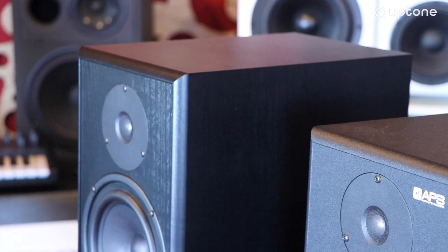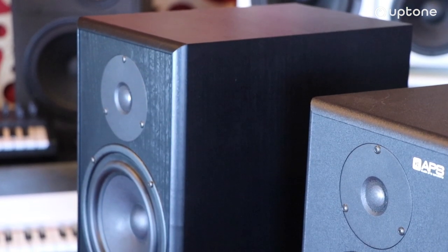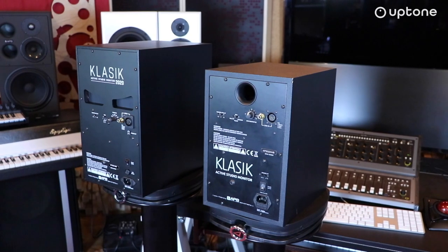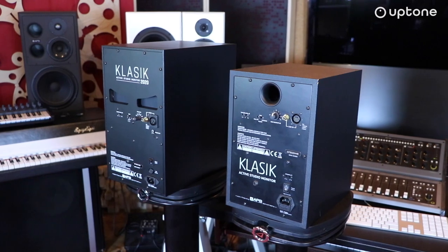Warto zaznaczyć, że firma APS oferuje nowym użytkownikom możliwość wynajęcia monitorów przed zakupem, tak aby każdy mógł spróbować danego modelu we własnym studio i samemu zadecydować, czy dany model będzie mu pasował. Jest to bardzo ciekawa oferta, z której warto skorzystać. To już ode mnie wszystko na dzisiaj. Pozdrawiam wszystkich bardzo serdecznie i do zobaczenia.